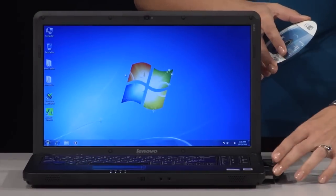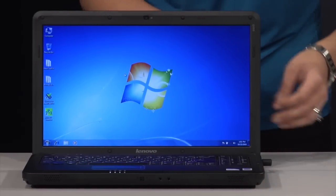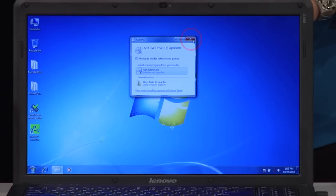With your computer on, insert the EasyGig disk into your CD or DVD drive. The software on the disk may automatically launch, and if it does, simply X out of the pop-up.